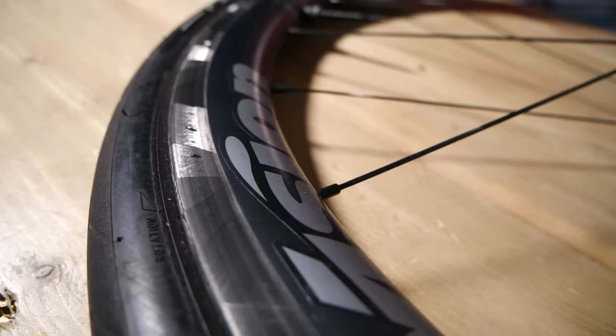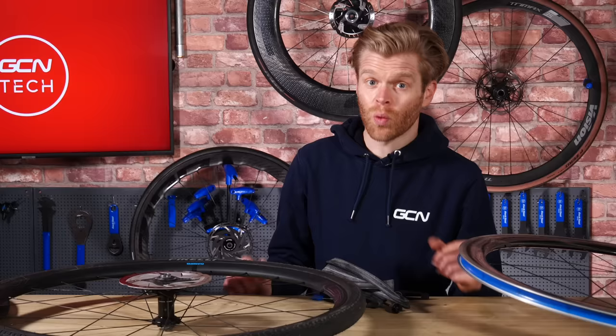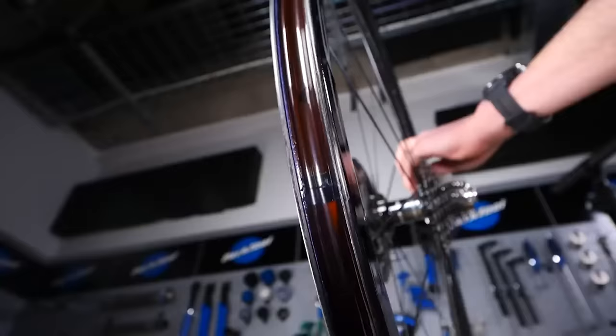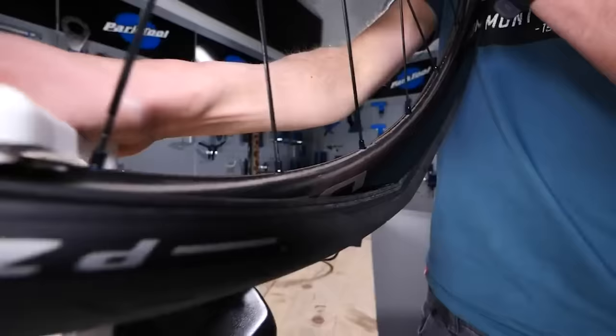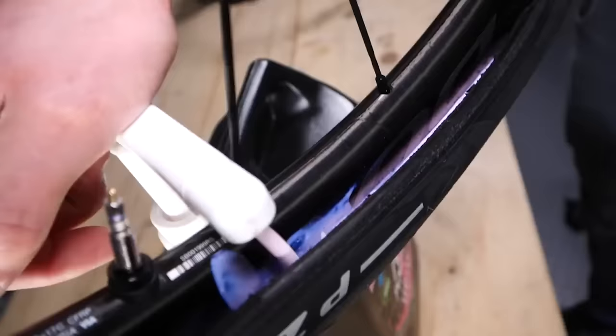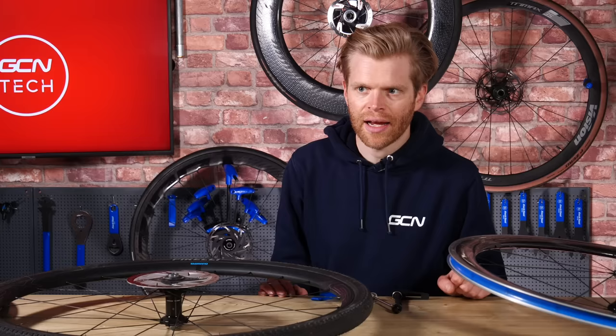Clinchers are by far the most common. They feature a clincher tire which is fitted onto a hooked rim, and an inner tube is inserted inside. Tubeless wheels are becoming increasingly popular. They feature a different internal rim shape to a standard clincher, and this allows you to run them tubeless and get rid of your inner tube. In place of that, you'd run a dedicated tubeless tire and some sealant, but be warned, you can't run a tubeless setup on a clincher wheel that's not designed for tubeless — it isn't safe. Tubeless has the advantage that it can seal punctures on the fly as you ride, and it has low rolling resistance, making it fast.